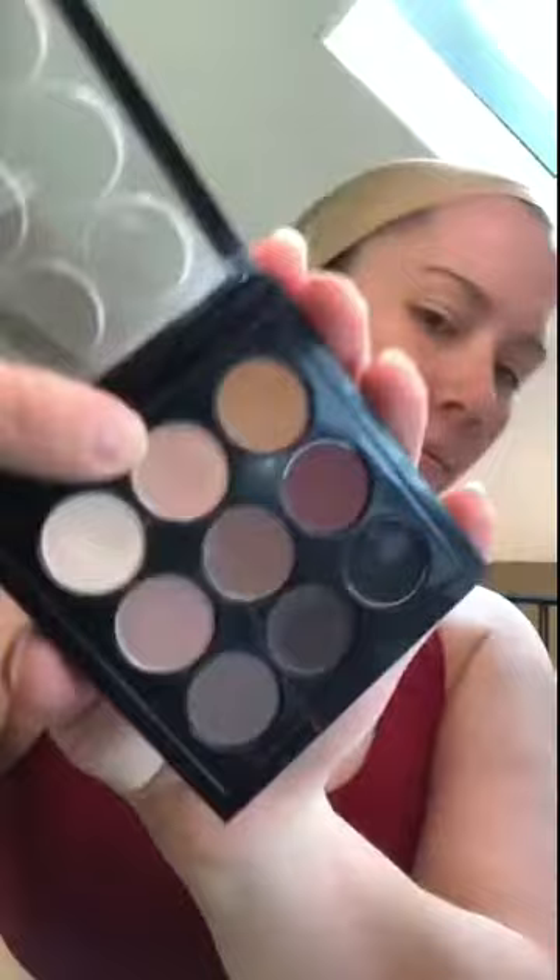All of the products I'm using will be linked in the description below as well as the shades, so be sure to check that out. I then took a flat brush and the shade Bamboo from a palette I have from MAC and used that in my crease to deepen her eye socket.